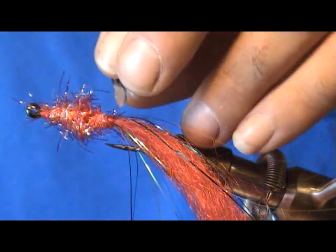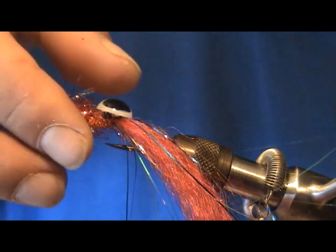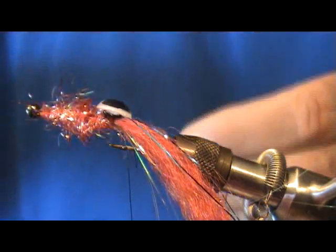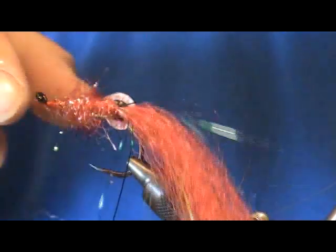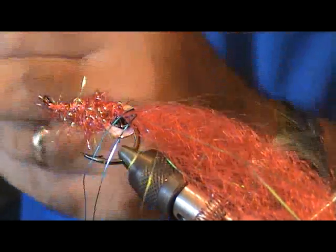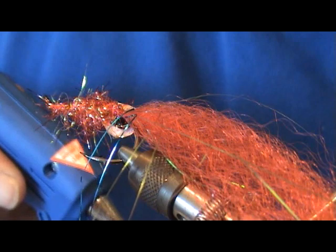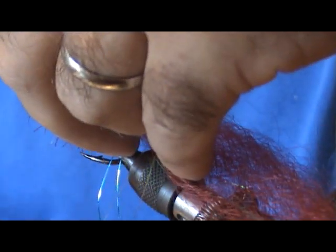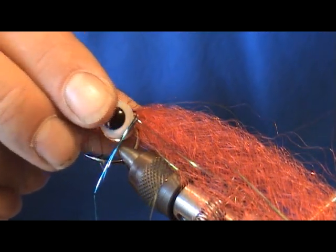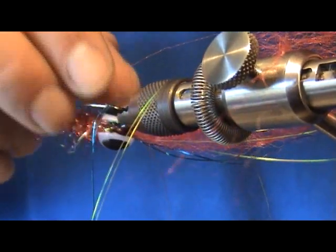Go ahead and apply hot glue to the back of your eye. These are about half-inch eyes. These aren't the particular eyes I like to use for this fly, but they'll do a good job. I like to use the silver holographic eyes, but everybody's all out of them right now, so these will work just as well — actually probably a little bit more durable. Go ahead and stick the eye on the other side, get them lined up nice and even.